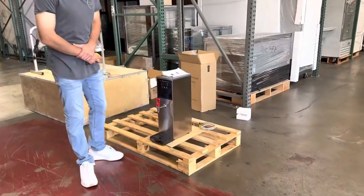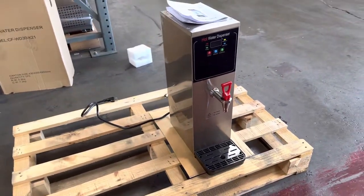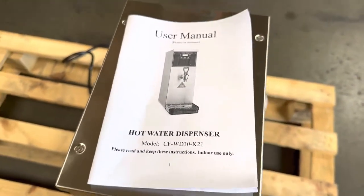Today we're going to demonstrate one of our brand new items. To my left you're looking at one of our countertop hot water dispensers. This is a new unit for your hot water, and it comes with lines.